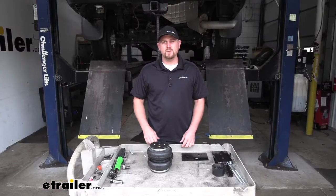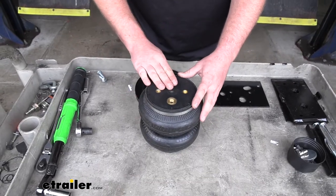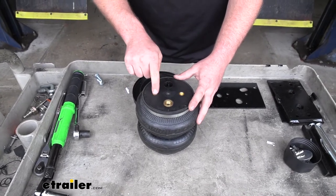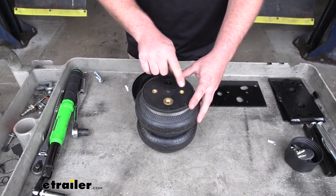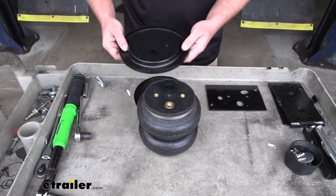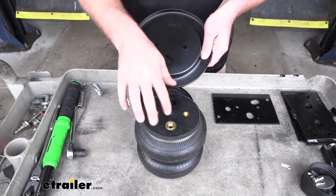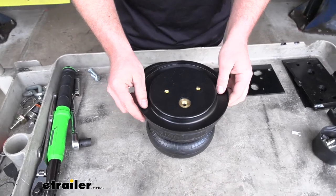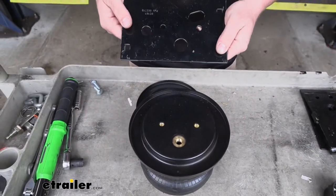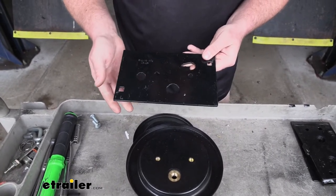To begin our installation, we're going to first start by assembling our air spring. We want to take the spring and make sure the top is facing up towards us. The top is going to have three holes that are threaded. With it resting like this, we can take one of our roll plates and set that in position — we want our holes to line up with the holes in the spring, just kind of set it over it like so. Then we're going to take our upper spring bracket.